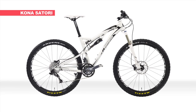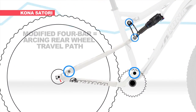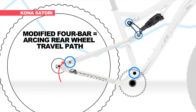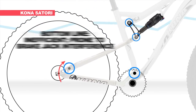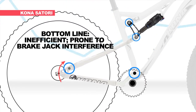Finally, the Kona Satori, which features a design called Modified 4 Bar. With the rear pivot point located on a seat stay, the rear wheel path is arcing, mimicking single pivot. Chain forces have a direct result on suspension activity — the harder you pedal, the less active the suspension. The bottom line? This design results in both pedaling inefficiency and brake jack interference.